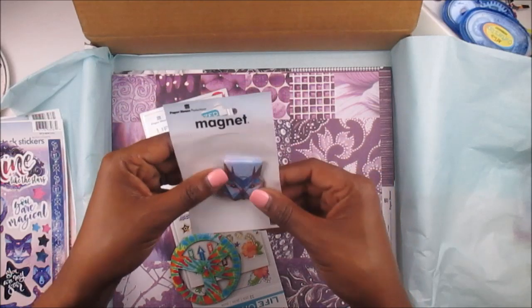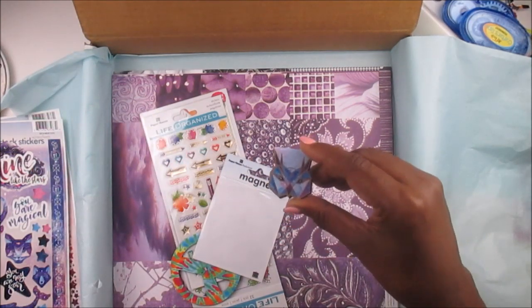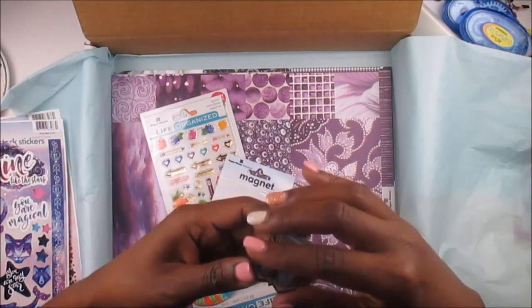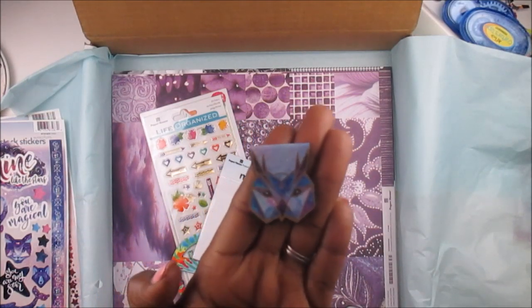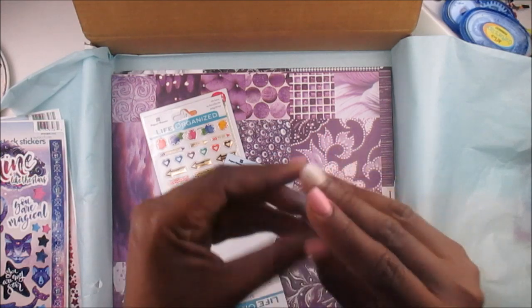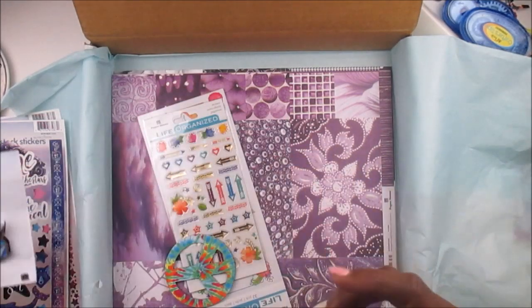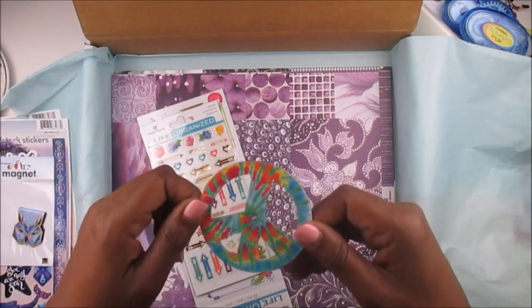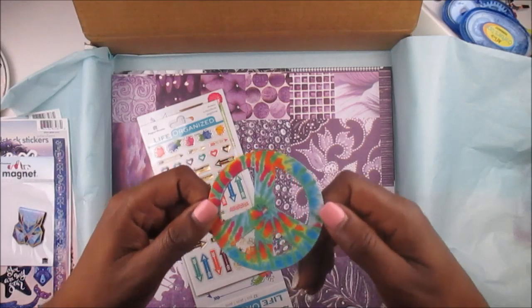The magnet came in here but they just clipped it. Look at this — and listen, I don't even like owls, but this is gorgeous. I would use this in my planner. It's like a geometric owl and he is so cute. I'm going to use this. That's the magnet and it looks like it's from the Stargazer line. And then you have this piece — 'Peace of the Plans.' I'm going to tie a string on it or something and use it. That is too cute.